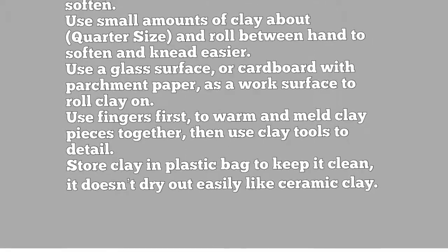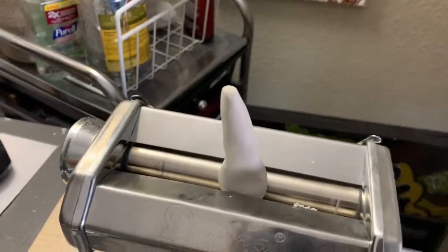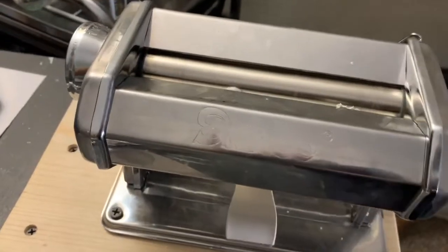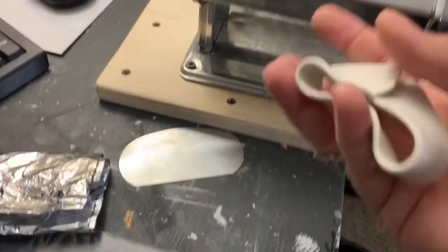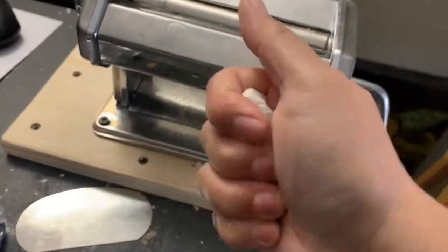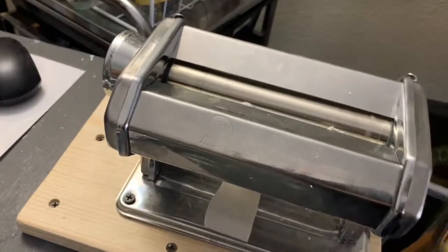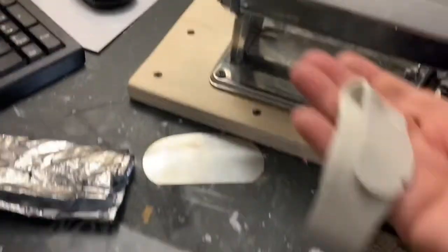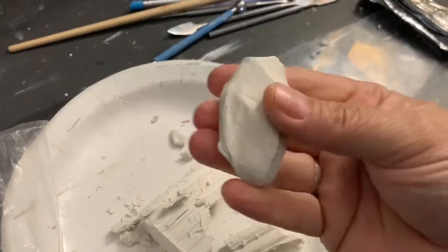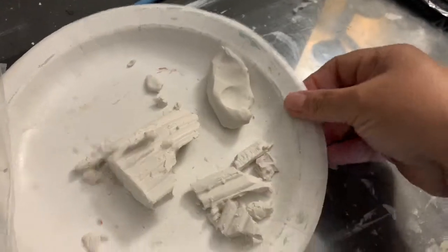Another option is the pasta machine — I got mine on Amazon. You just roll the clay a little bit, shape it into a snake or whatever shape you need, and put it through the pasta machine. Look how soft it comes out — I run it through twice and it really speeds up the process of kneading and reconditioning the polymer clay. This little machine is definitely worth it if you're going to be working with polymer clay; it'll save you tons of work and make the process more enjoyable.